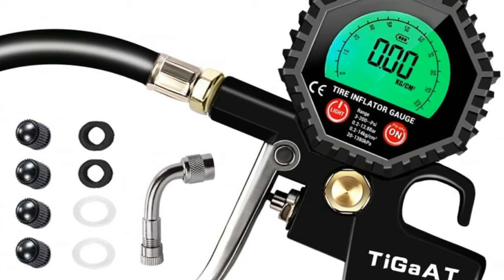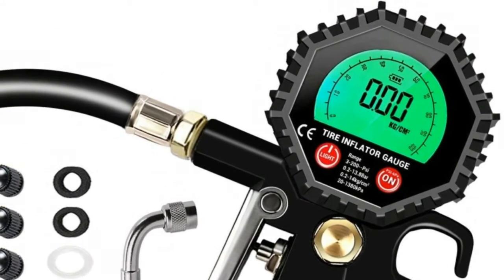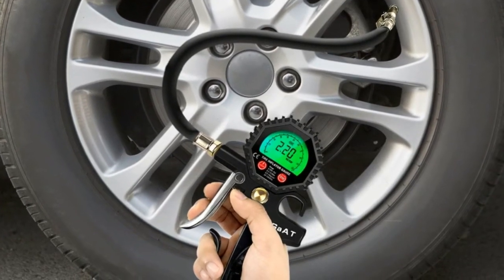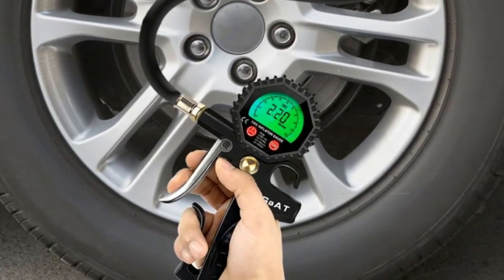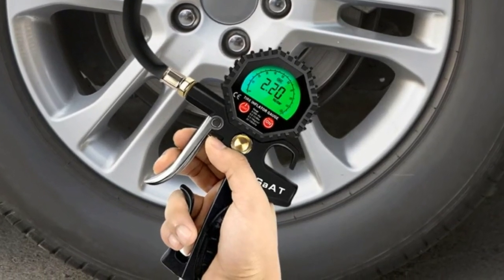Accuracy of 0.1, certified by LABS. Solid corrosion-resistant 360 swivel and no-leak braided hose, measures a range from 3 to 200 psi. Available for all vehicles such as car, SUV, RV, ATV, truck, motorcycle, bicycle, etc.